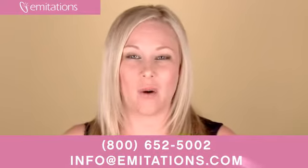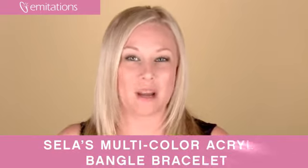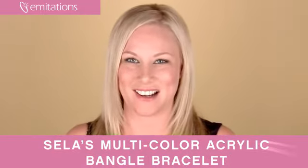Best of all, you qualify for free domestic and international shipping when you buy this bracelet. Remember to take advantage of all of our current promotions — check out our ongoing promotion page. You can become a fan of us on Facebook or sign up for our newsletter at imitations.com.